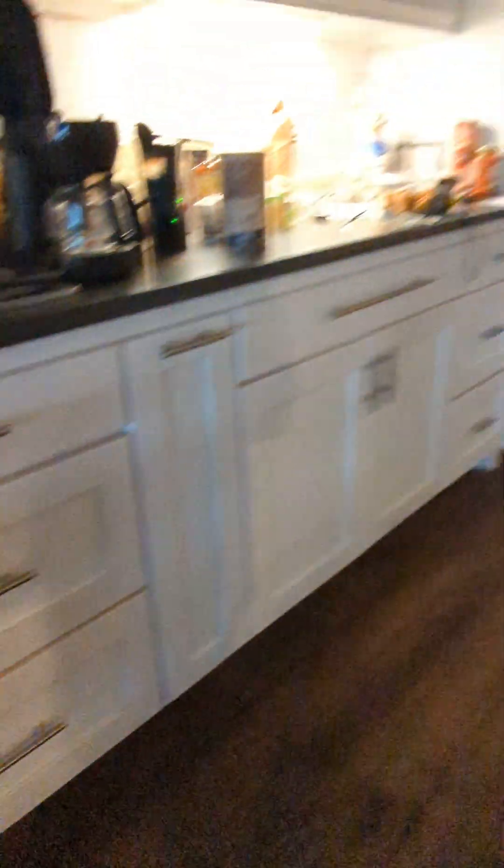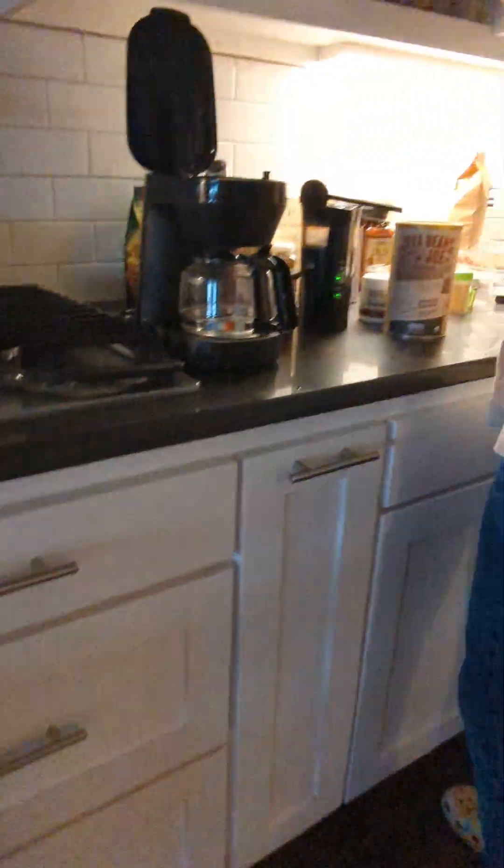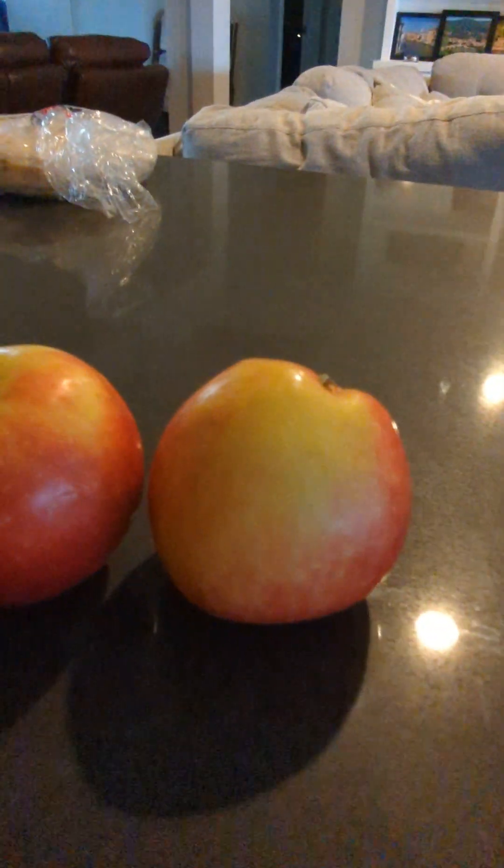Am I doing tacos or nachos? Let's do tacos. Actually, nachos. Or chili. Do we want to do chili? Nachos. What I'll do is I'll take half of this and then we'll season it in a minute.